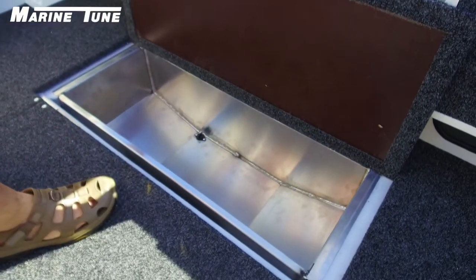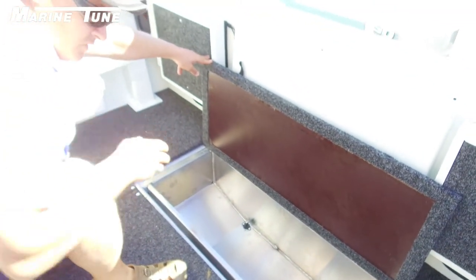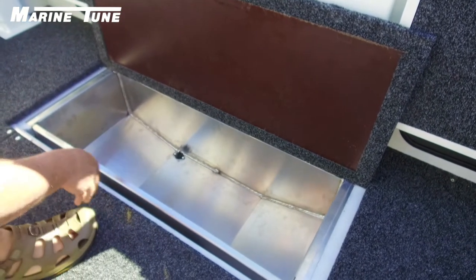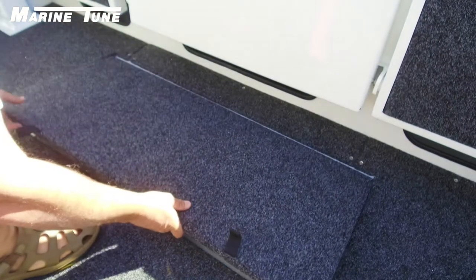Access to the kill tank is very easy. If you're not a fisherman, this is a multi-purpose boat — a very good option because you can throw your wet towels, wet shoes, anything like that in there for storage. Even your eskies if you want to get a double fill going out for the day.